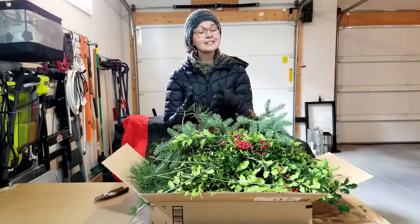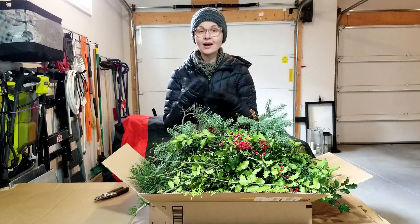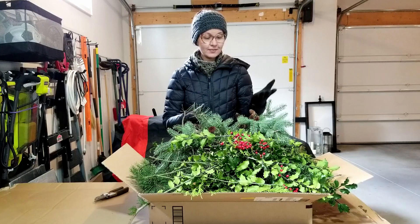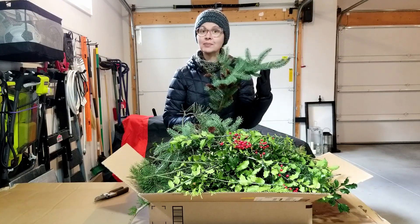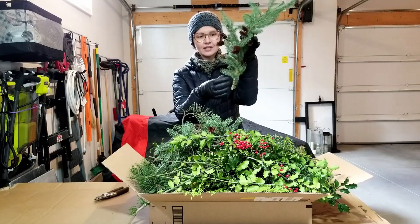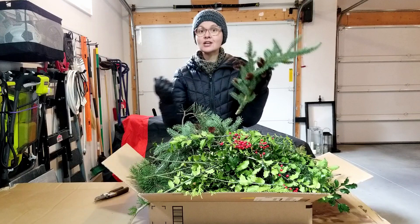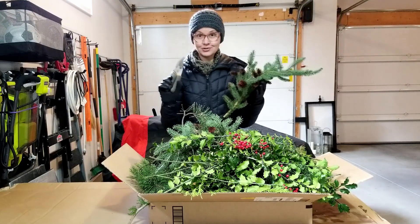My parents have a lot of trees on their property, which is great for me because this is what I just picked up from there. I go there every year and get to trim boughs to make the planters for the front of my porch. What I want to do right now is trim them down — cut down these extra pieces so I have little spears to stick into the dirt to make my planters. Let's start trimming.